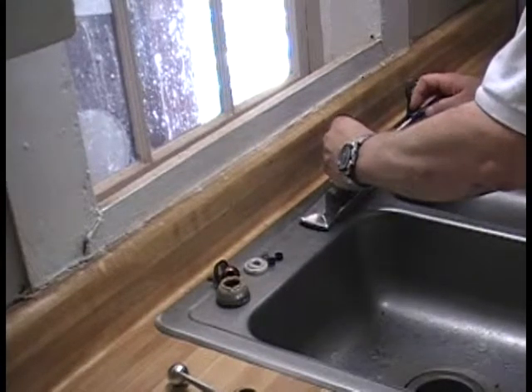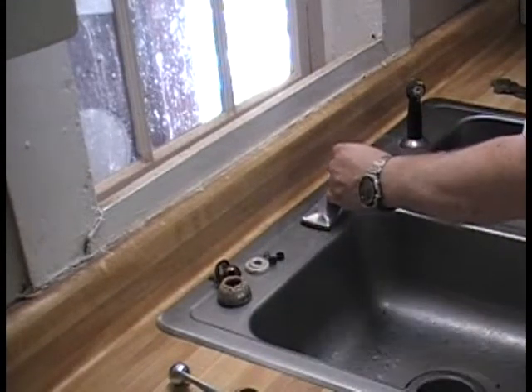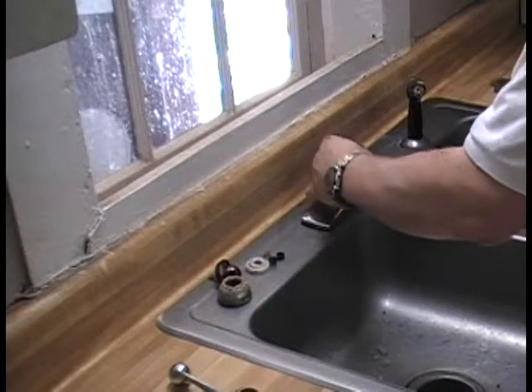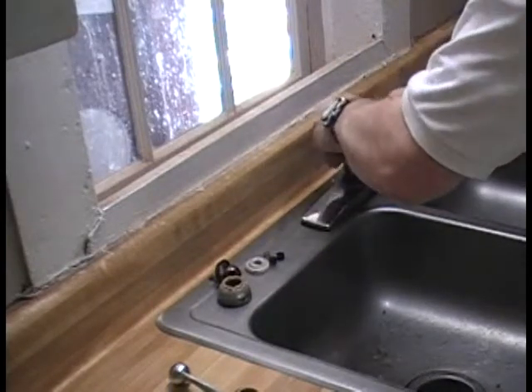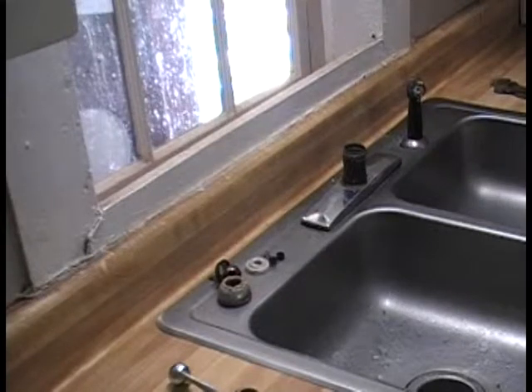I don't really have a preference either way, but I kind of want one of those kitchen-style pull-out spray nozzles. You can still do that on a single handle — that's my one request.